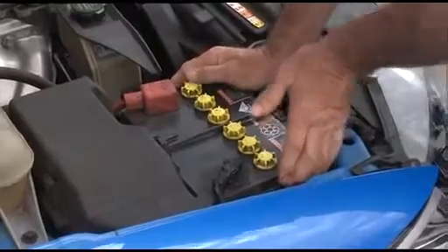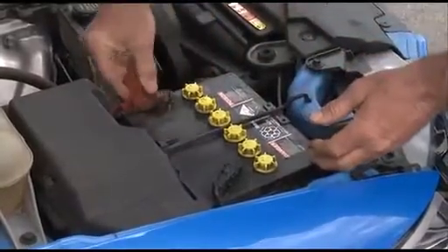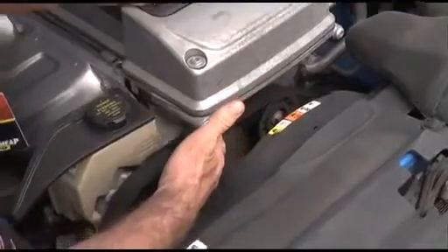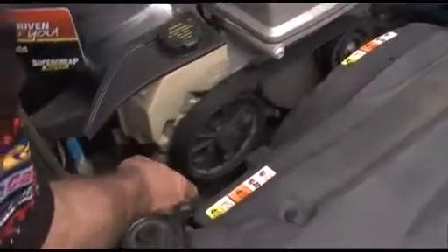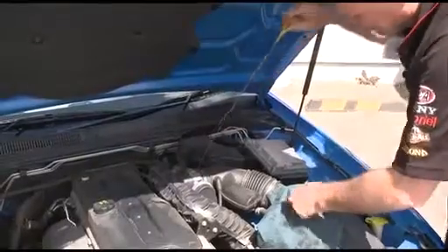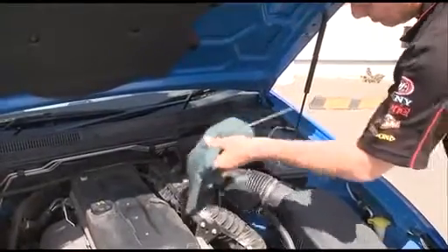Under the bonnet, make sure your battery is held securely in place and that the terminals are clean and dry. Give all your drive belts a once-over, checking the tension and for excessive cracks or wear. While the engine's cold, check your oil level and top it up if needed.